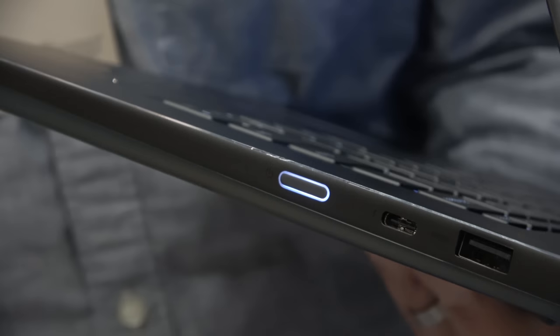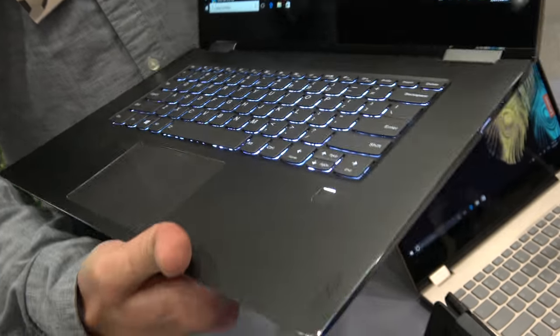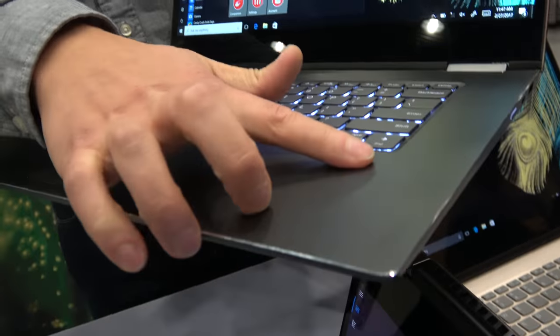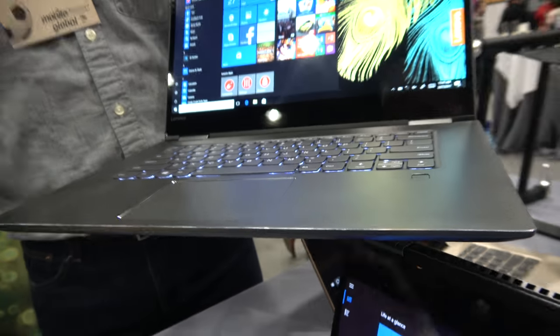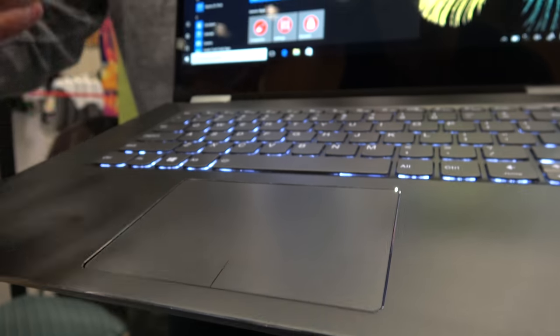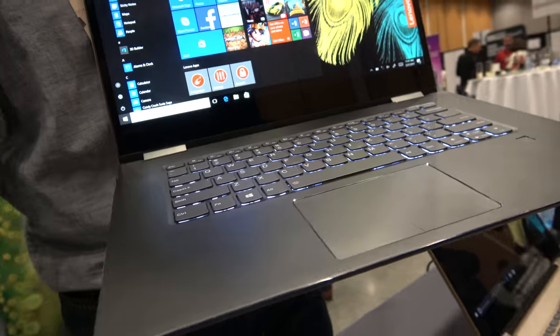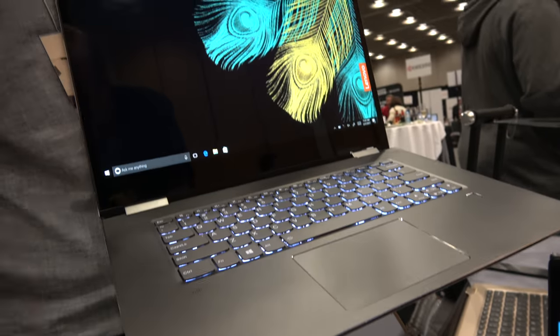So you're going to get the high-quality dual 4K display out. And the backlit? Fingerprint reader for Windows Hello. The touchpad is a Microsoft Precision certified touchpad, so you're going to get the consistent and high-end touchpad experience that you would on any Windows Precision touchpad.